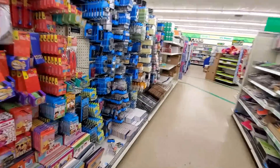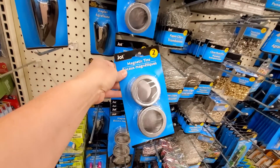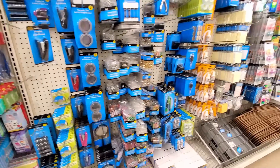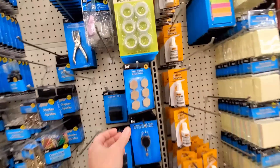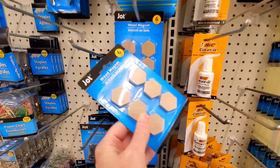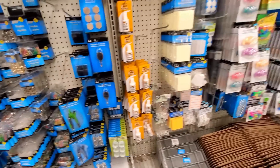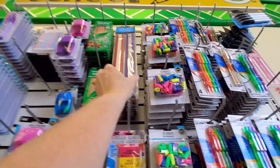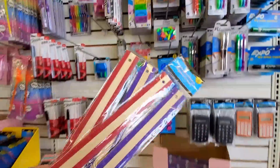I already have something galvanized and something with lights in mind, so I'm looking for something in the office supply aisle. These little magnetic metal tins might be an option, and there are several other things I'm thinking of. I found these little wooden magnets — I haven't seen these before, they might be a good option. And wooden rulers are always great for DIYs, so I'll grab a couple packages of those as well.